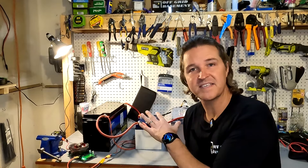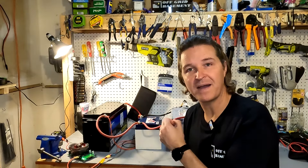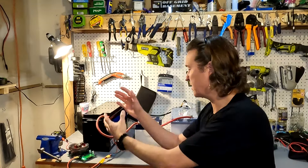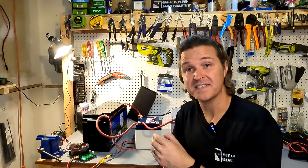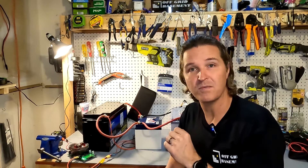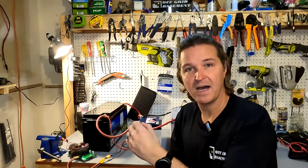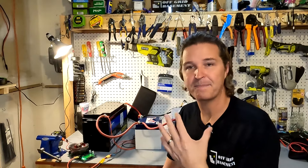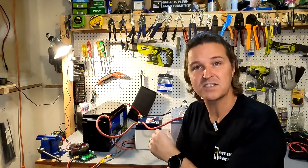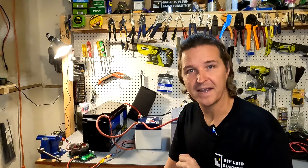This setup and this test really does go to show that when you combine different amp hour sizes of lithium iron phosphate batteries, as long as they're all the same voltage, it doesn't matter — it's going to keep equalizing each battery due to the resistance of each battery. Almost getting 360 amp hours was well beyond what even I thought. I thought we were going to get less because I personally thought that a battery might shut down early. That's why I wanted to do this test. If you have any questions about how I actually did this test, or if you think something is wrong with it, please leave it in the comments. Thank you so much for watching and have a great day. Bye-bye.